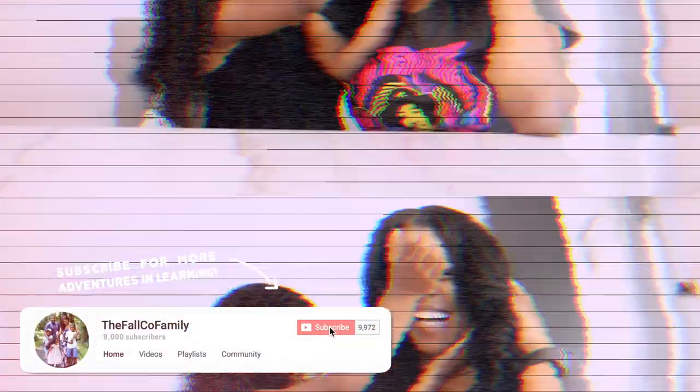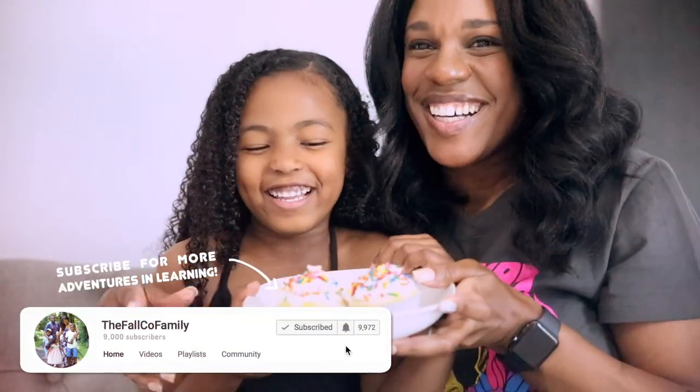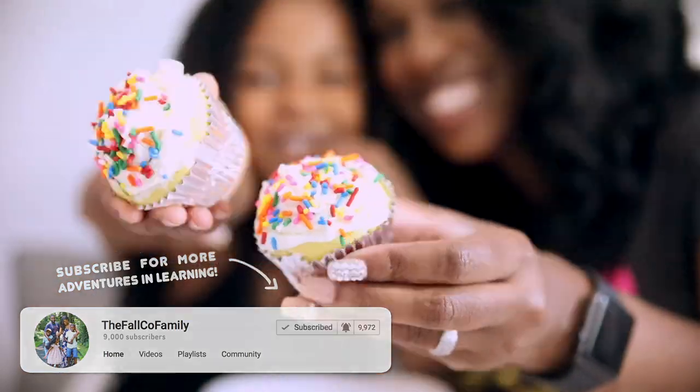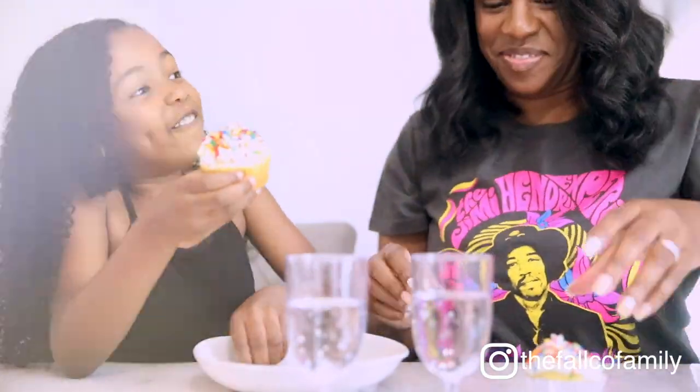So, you ready to have these cupcakes, boo? Yes! I have to eat it. This is my breakfast.